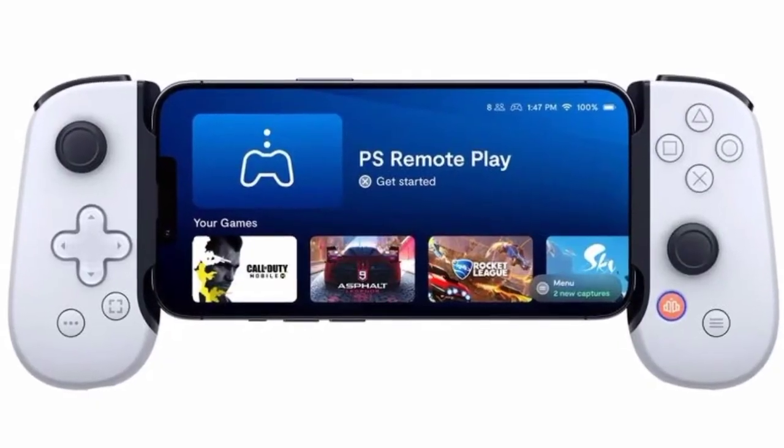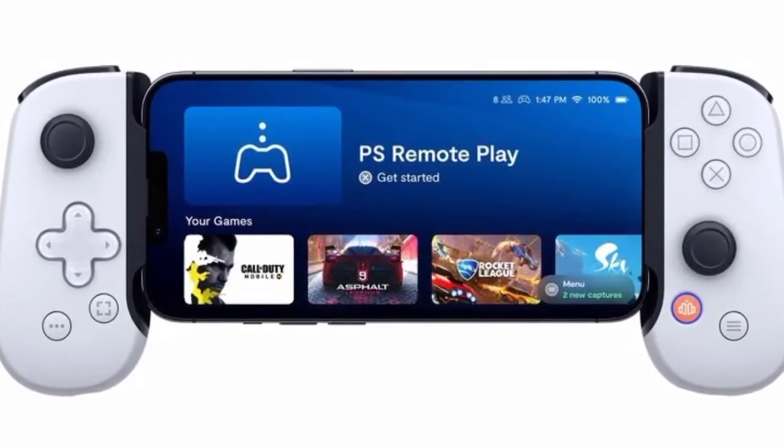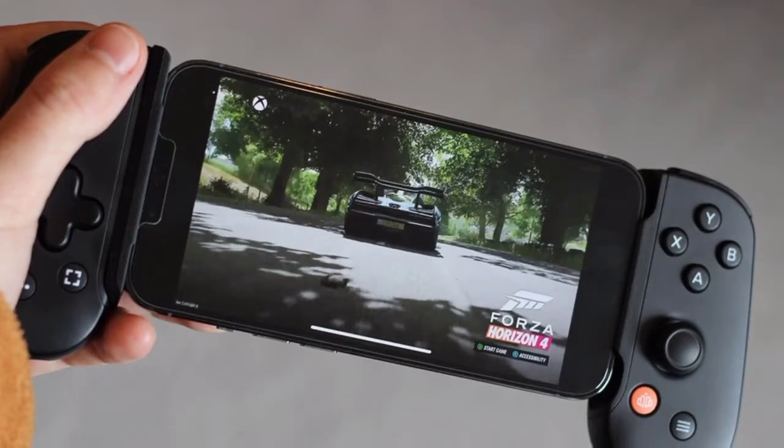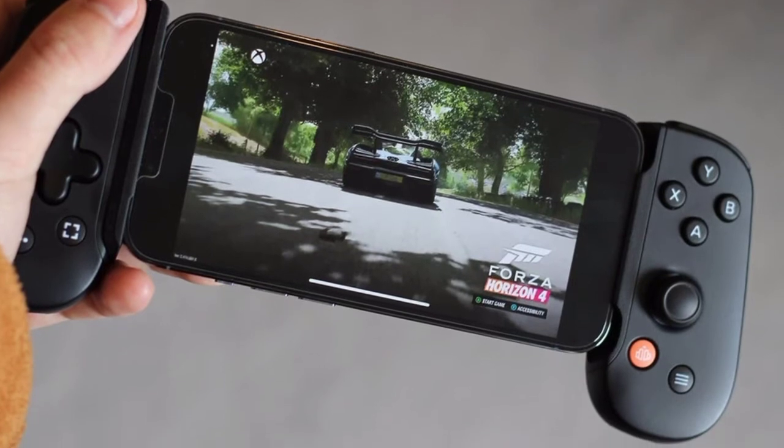Backbone today announced the release of a new PlayStation version of its popular game controller for iPhone. There's also a new dedicated section in the Backbone app for iOS with new PlayStation updates and releases.